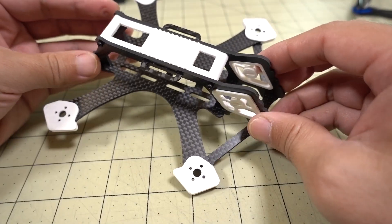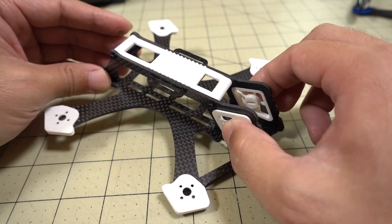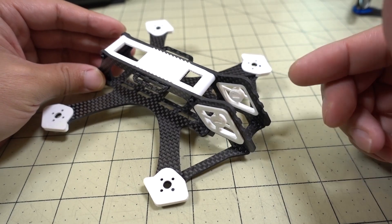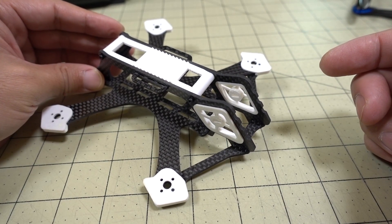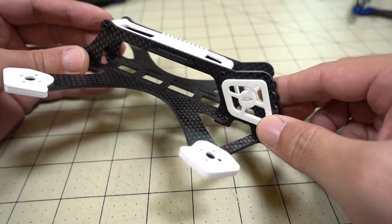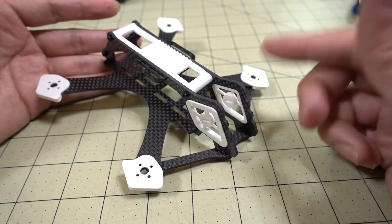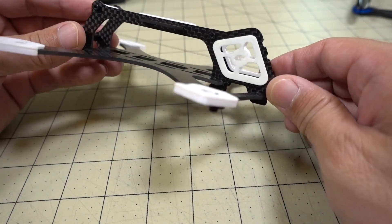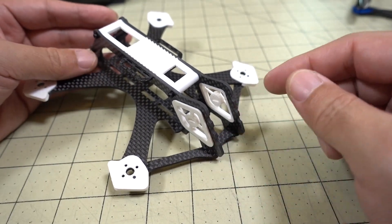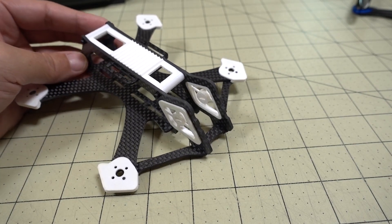The next video will be a flight demo after I build it out. I'll put some 1206 4500kV motors in here and fly it on 4S, probably with a Turtle V2, and we'll see if there's any jello. That's what I'm hoping this idea will fix, and if it does, hopefully other people will use this idea too. I think you'll see a lot more of this floating camera mount in other designs where people are using HD video like the Split Mini or the Turtle.